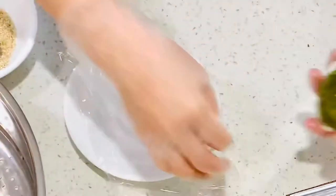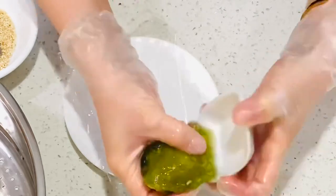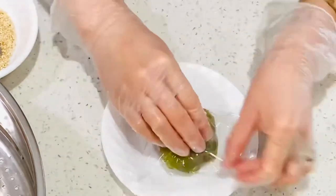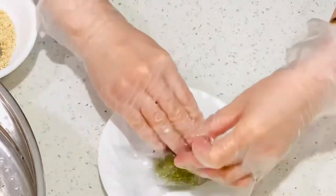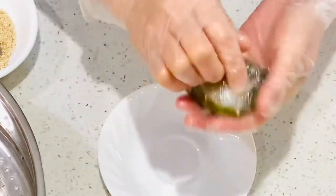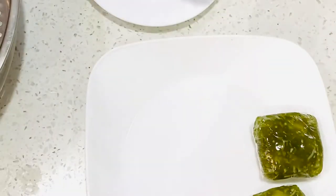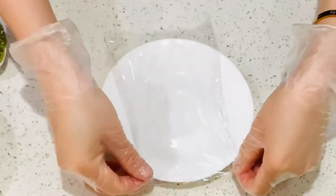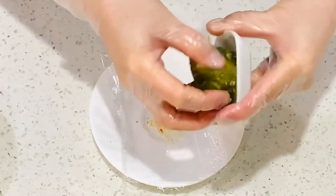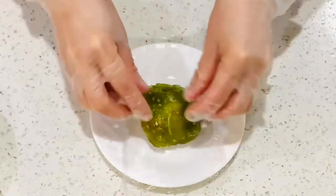Place the food wrap on the plate, remove the cake, then place the cake on the food wrap and wrap it up. Optionally, sprinkle some sesame seeds on the food wrap, then place the cake on top.